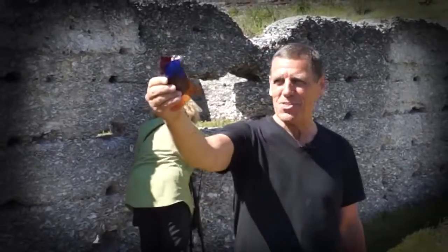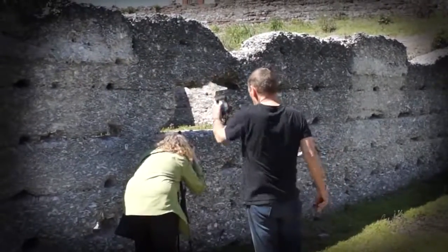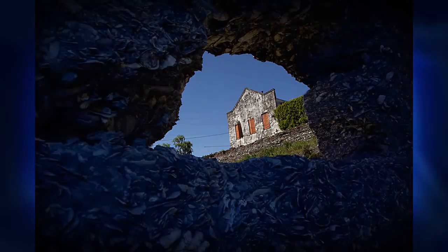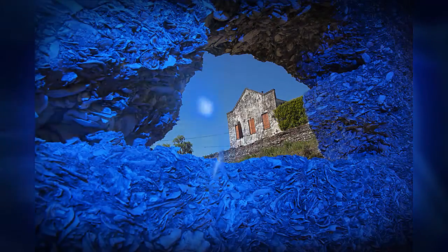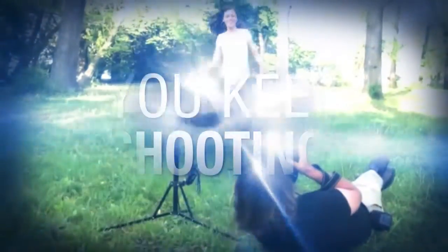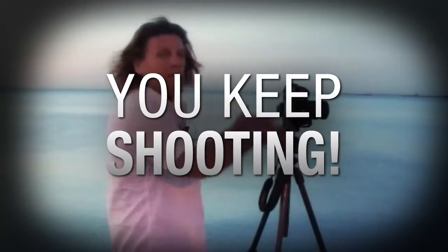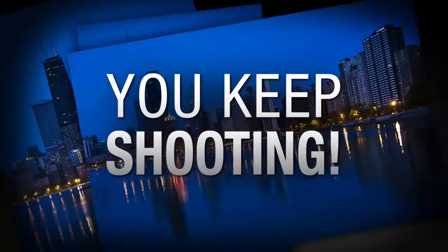Do you know how and when to use colored gels when using your flash? The following tip may offer some help. AdoramaTV presents You Keep Shooting with Bryan Peterson, where you'll learn unique and creative techniques that will elevate your photography skills.